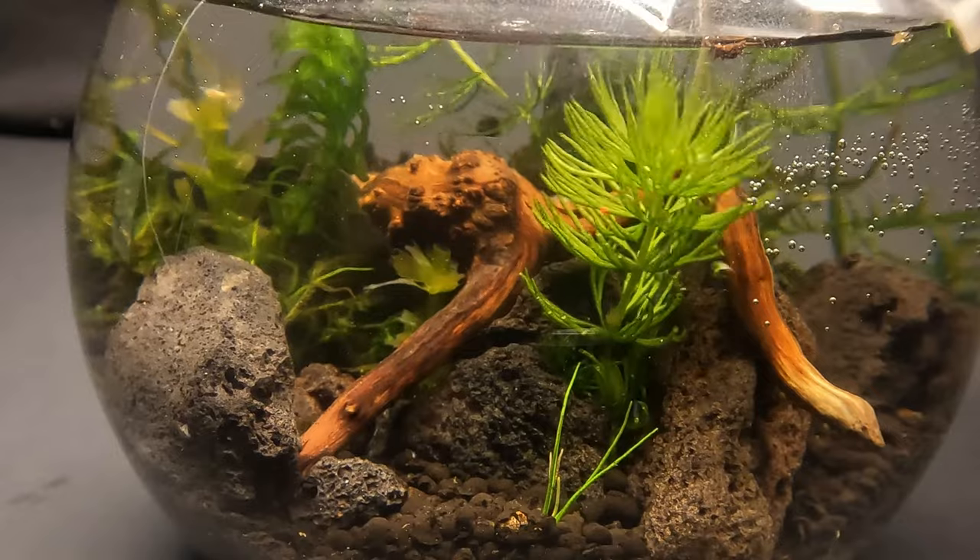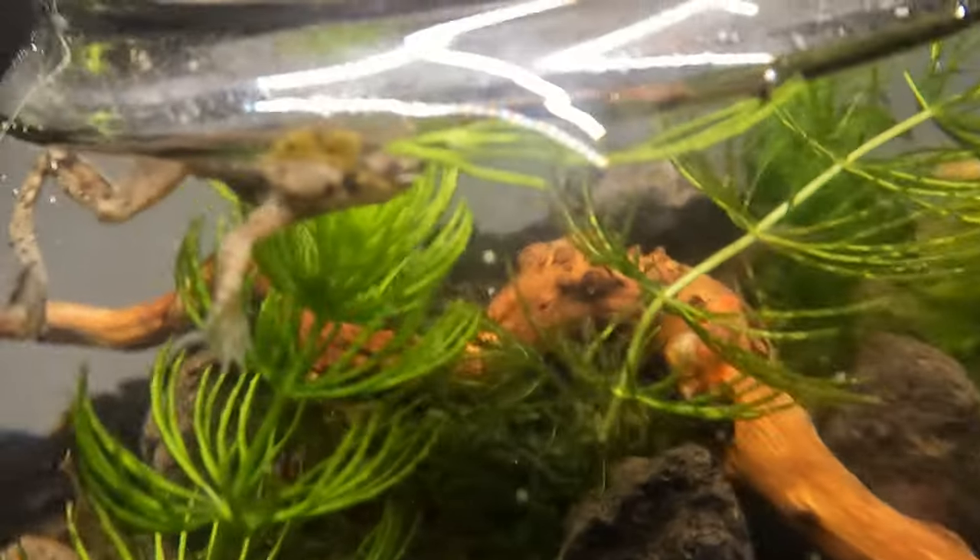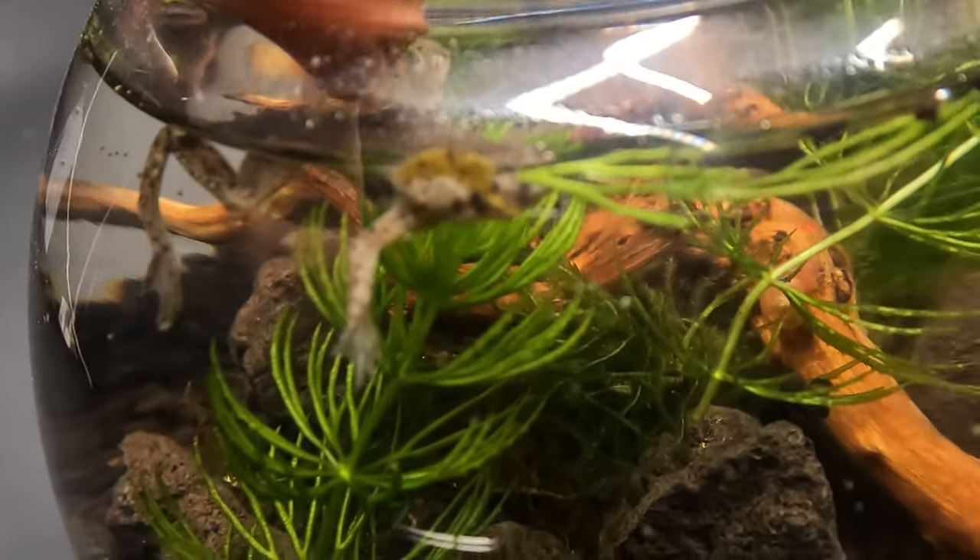I did acclimate him to the water conditions before he went in. I did start to get a bit worried when I saw that he was just floating there and didn't react much even after I nudged him a little bit. But after leaving him alone for a few minutes, he eventually swam down to the bottom and began exploring his new home. Maybe he just needed a moment to take it all in. They will swim around from time to time, but most of the time you'll just find them frozen in place, like if they were stuck in deep thought or trying to complete the mannequin challenge or something.